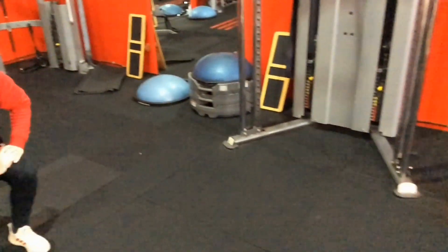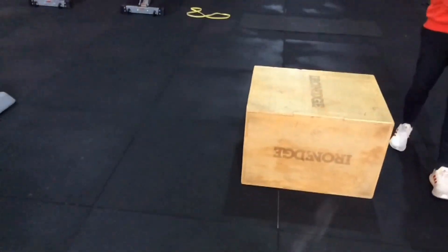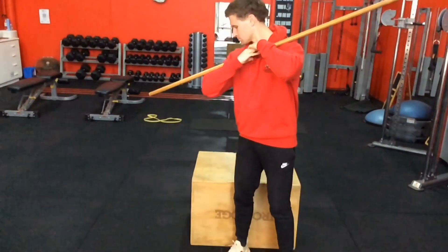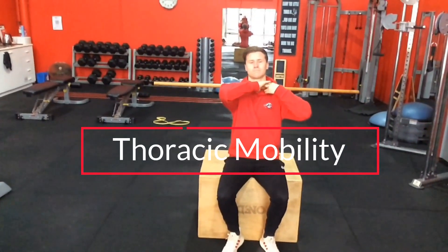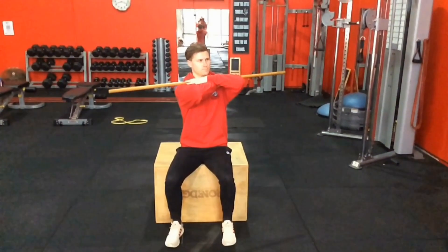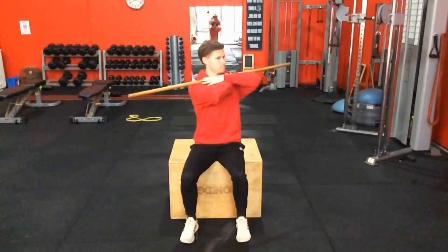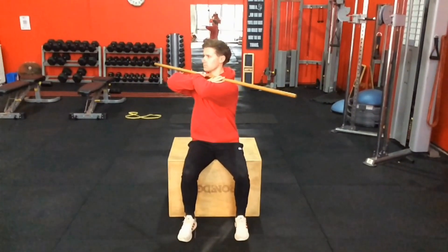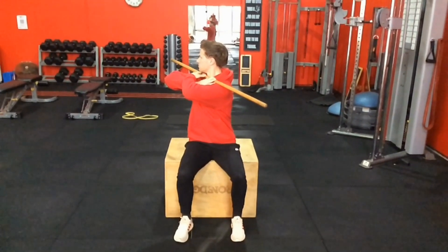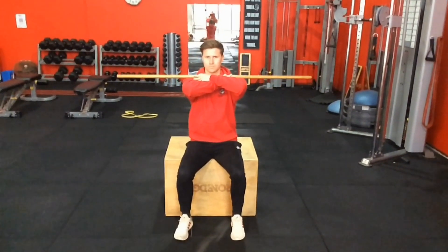The other way to test thoracic rotation is a seated version using a stick. On this one, Dylan does present with a limitation on one side that we didn't see in the kneeling version — so it reveals something different. You've got to make sure there's no cheating through the lumbar spine and legs. It's quite simple to do but surprisingly hard for some people. You'll notice he doesn't quite get as far rotating one way as the other. You're ideally trying to reach about 50 degrees. He's pretty much close to it, and he doesn't have any neck or shoulder injuries, so you'd expect him to be pretty good.